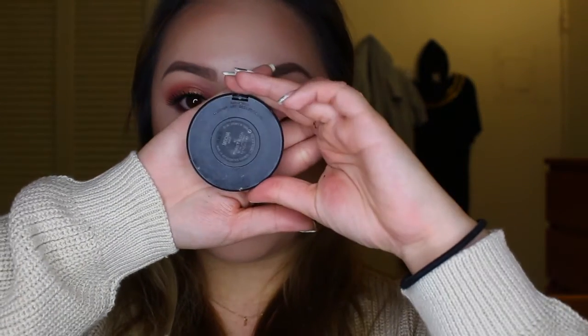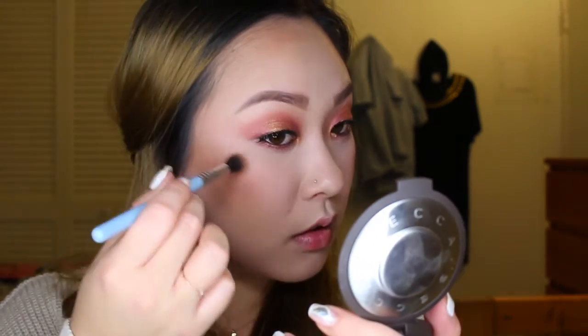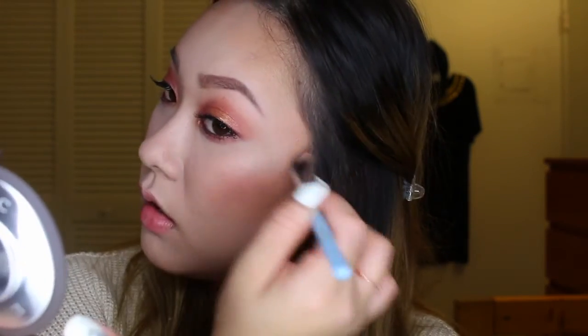Because my eyes were so bold, I wanted to keep my cheeks really neutral, so I'm using MAC's blush in the color Mocha, which is a really pretty dusty rose. With my Becca highlighter in the color Opal — I cannot believe I finally found it, every time I go into Sephora it is always sold out — oh my god, look at that. This is hands down my favorite highlighter at the moment.